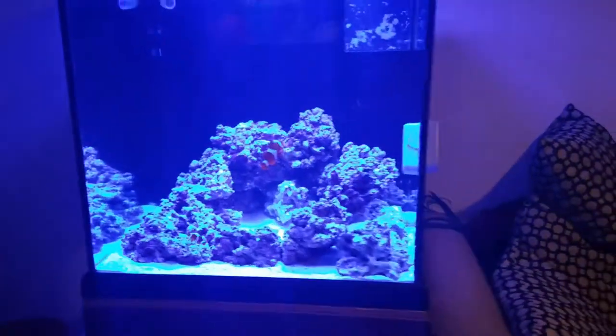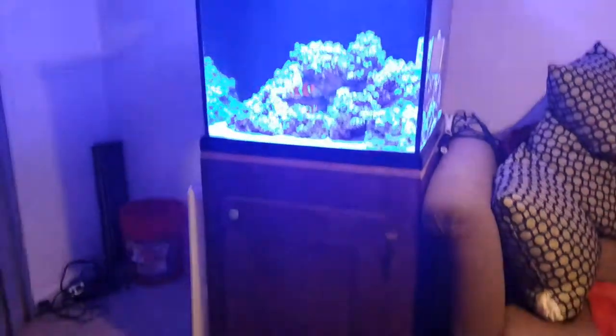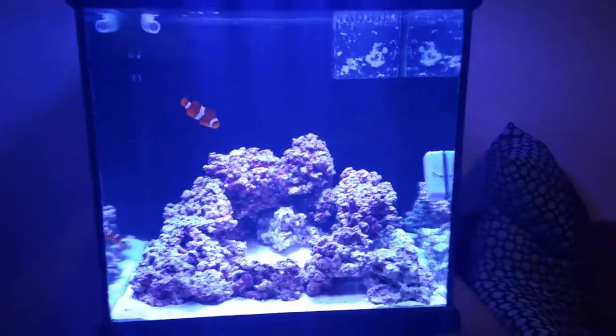The aquarium I got from my buddy Gary for 40 bucks — he included the stand with it. I got the light for 75 bucks. They're really nice, very brilliant.